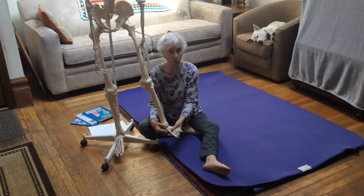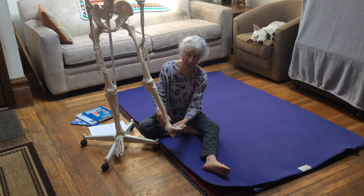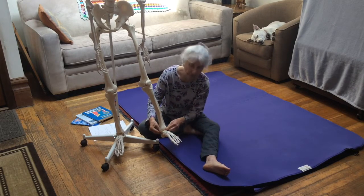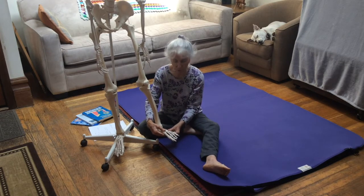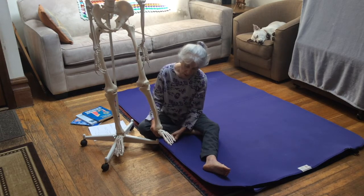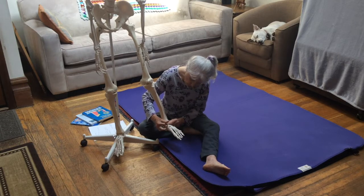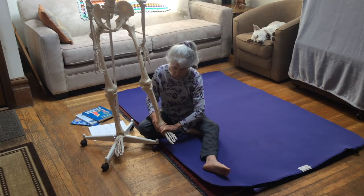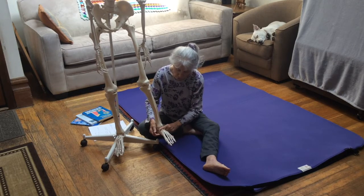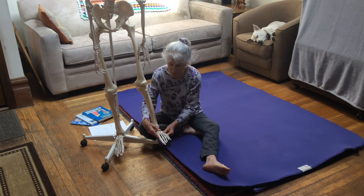Rolling the foot so the bottom can roll inward or outward is very important. Unlike the ankle — where flexion and extension, or dorsi and plantar flexion, takes place between the tibia, fibula, and talus bone — these inversion and eversion movements happen at the level of the tarsals. The talus is a tarsal, and all the other joints of the tarsal bones, metatarsals, and phalanges are all part of these rotational moves.